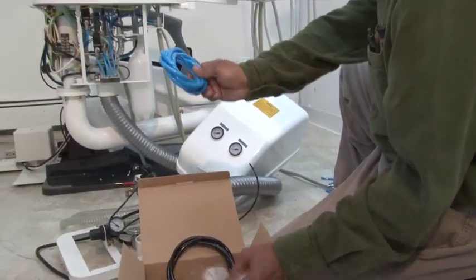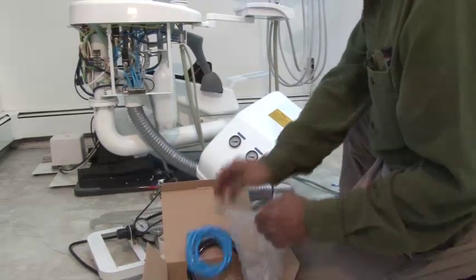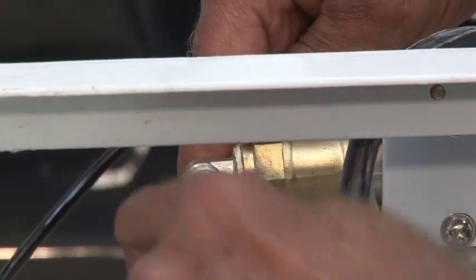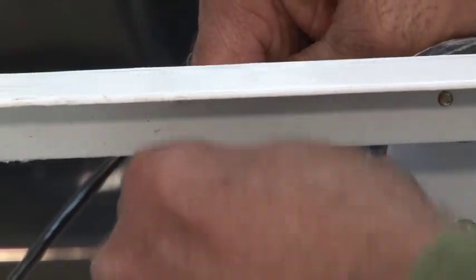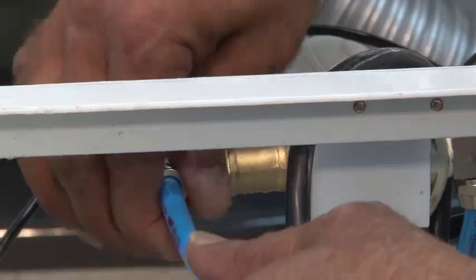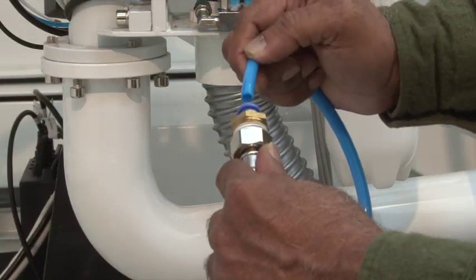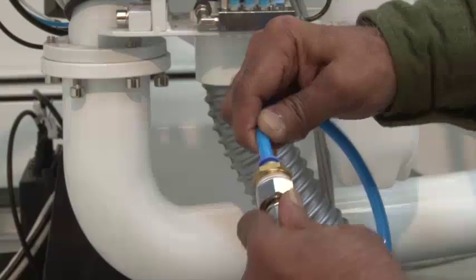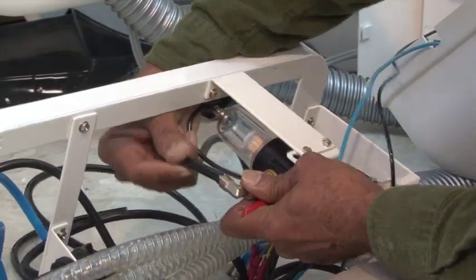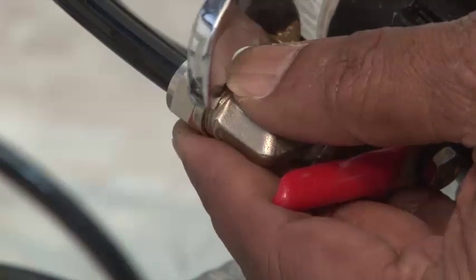Take the blue and black tubing provided in the accessory kit along with the half-inch quick connector. Connect the blue tubing to the water line and tighten the screw. Using the half-inch quick connector, connect the blue tubing to the water line. Connect the black tube to the air connector and connect it to your external air supply.